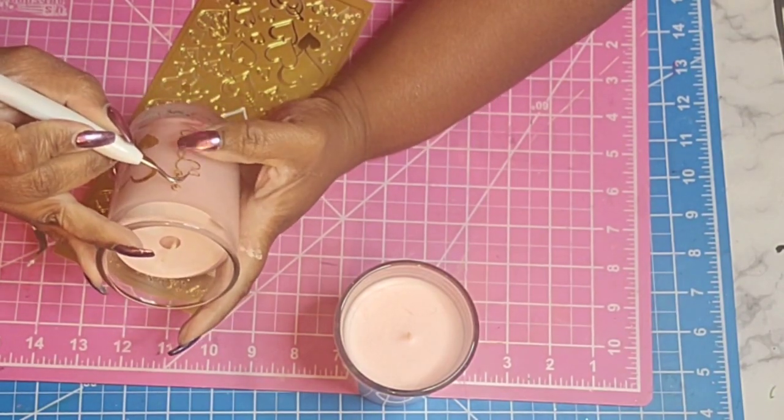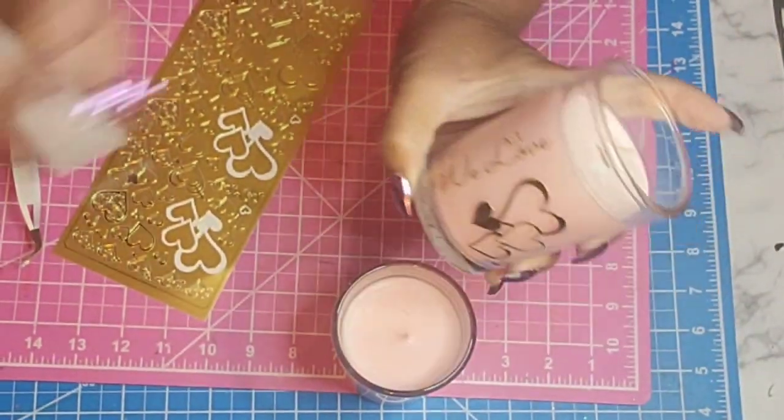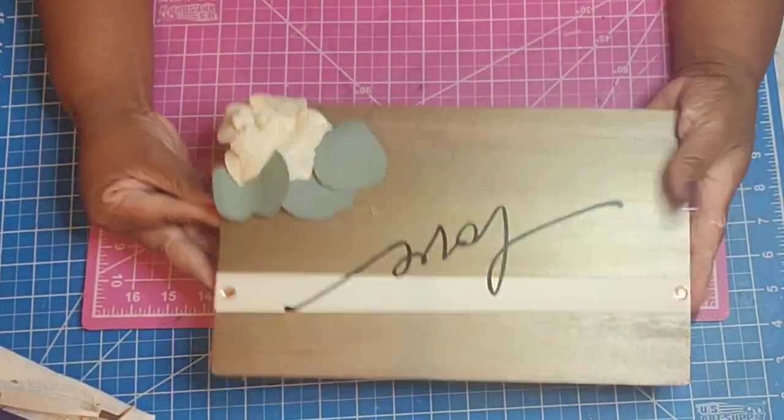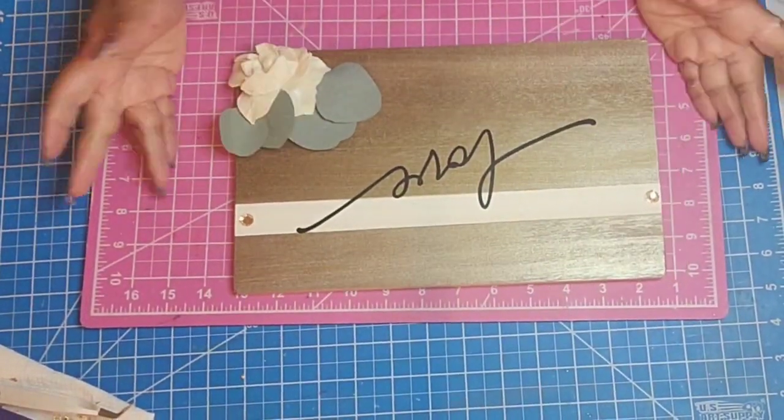On the other candle, I put 'We Love.' I thought that was super cute as well. I just kept adding embellishments, and you'll see where I go back in after this to add more to it.